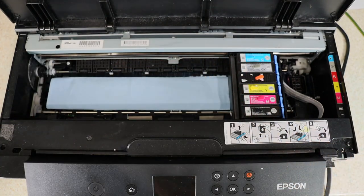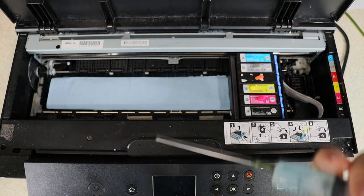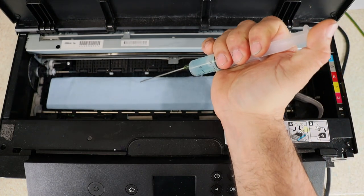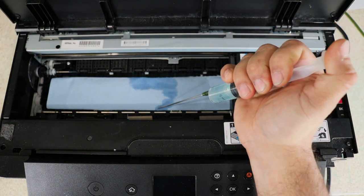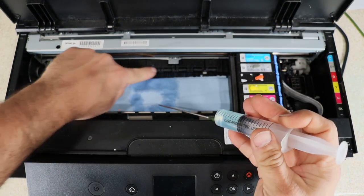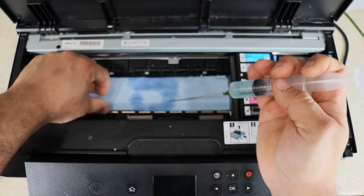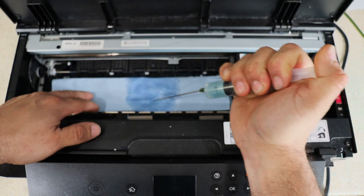Now we're going to grab our cleaning solution. If you go to my channel, there is a video on how to make it. We're just going to get this damp — we are not going to go crazy with it. Because if you get water or solution on these rollers right here, next time that you print you're going to have lines in your print. So we're just going to get this damp.